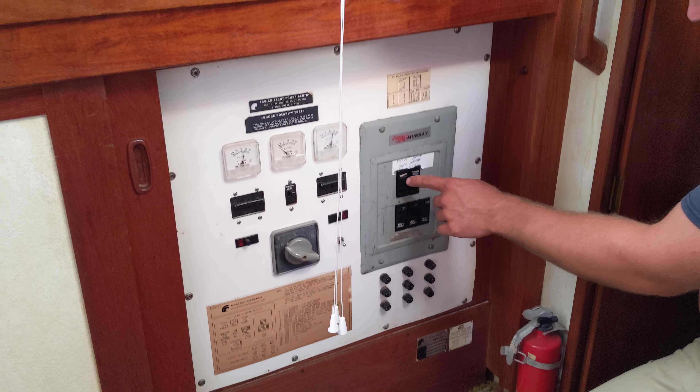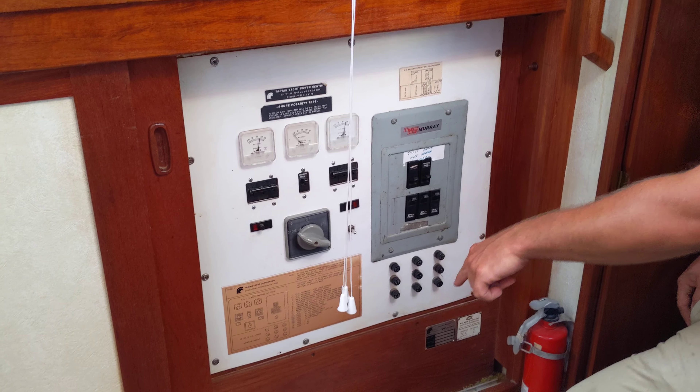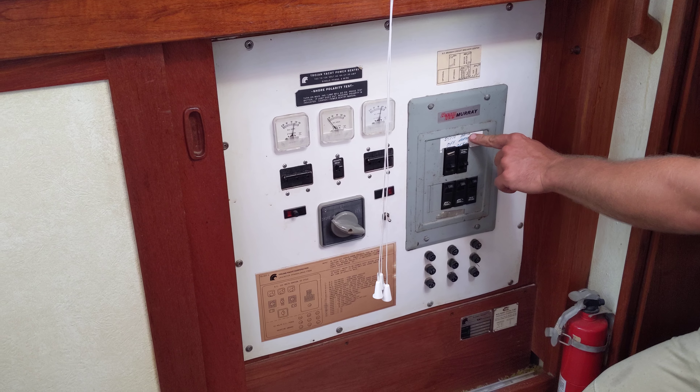Okay, so stove off, stove on is down. Stove hot water tank on is down as well.